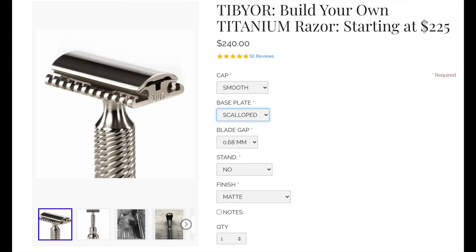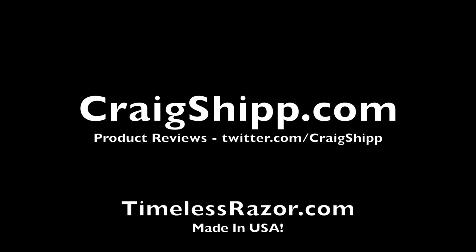Go to timelessrazor.com and pick out the perfect lifetime razor for you.